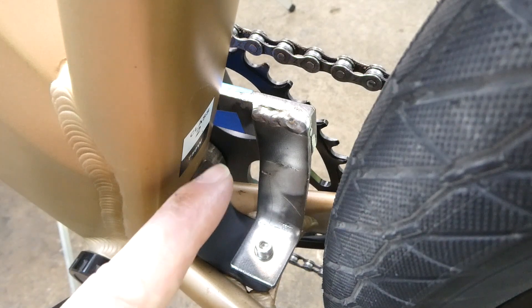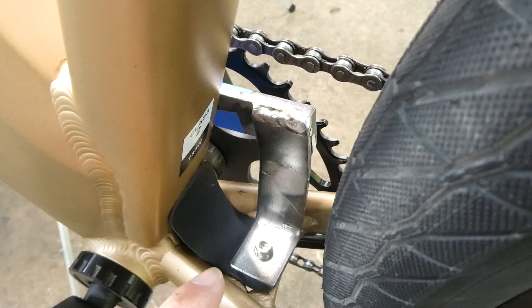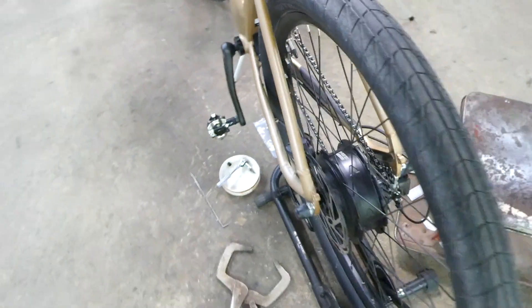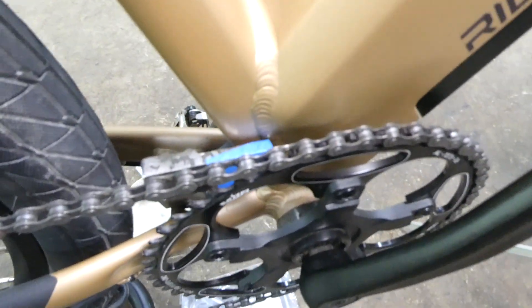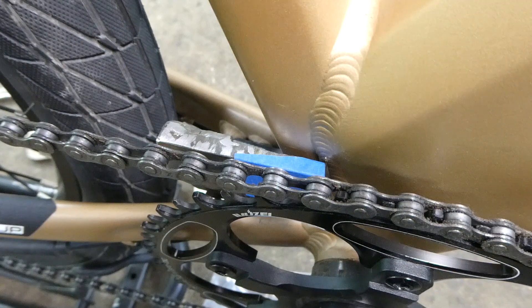I've got the quarter inch piece welded now to the 3 sixteenths piece that comes down here, so that looks good right there. I'll bring the camera over to the other side so we can take a look at the chain guide and see how that mounts.